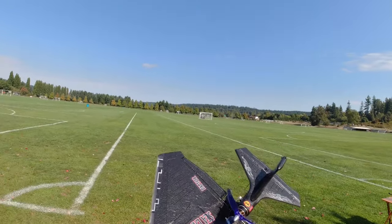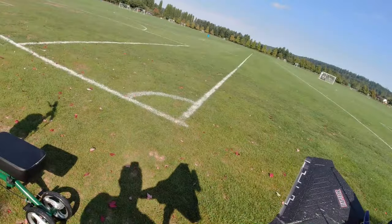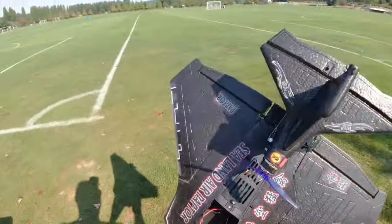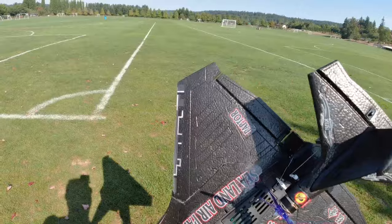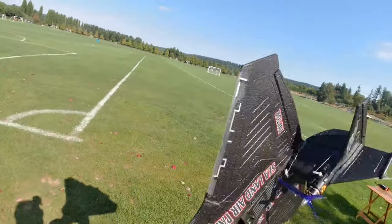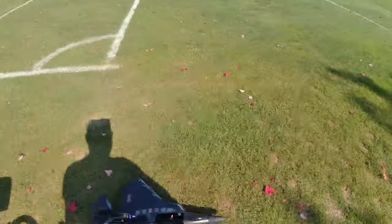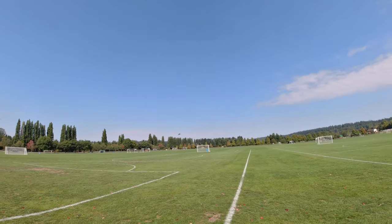It did allow me to still adjust the control surfaces. I'm going to try it with another 1300 that's a couple years old — not five or six years old — and see if that lasts any longer. But yeah, I'm impressed. This thing flies very well. And there she goes.